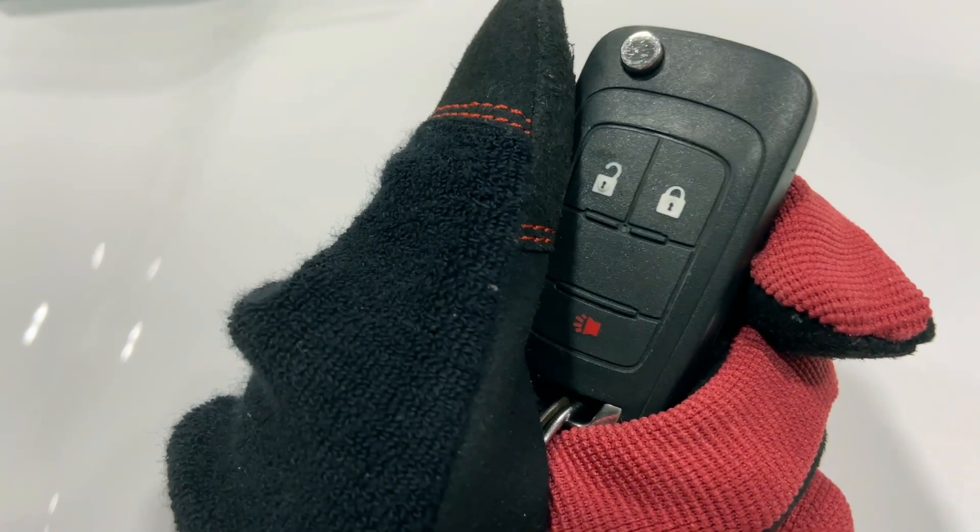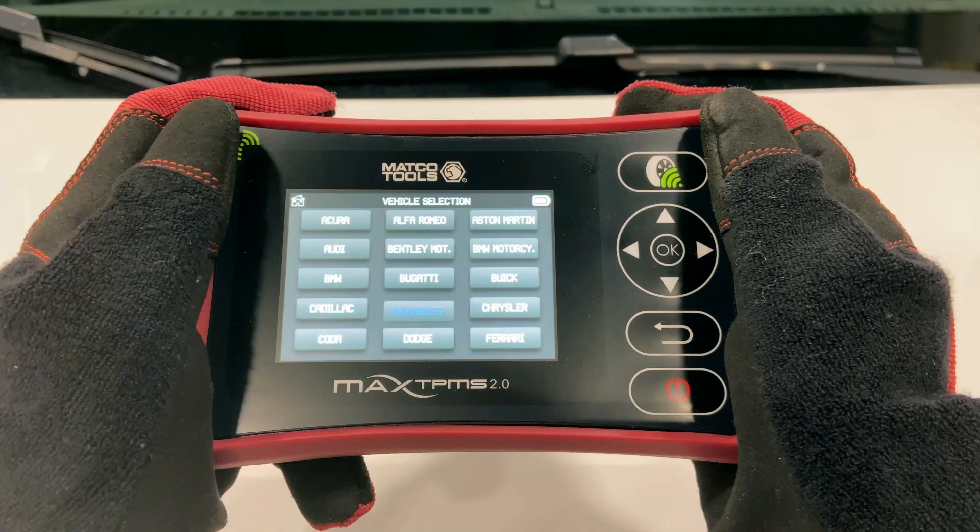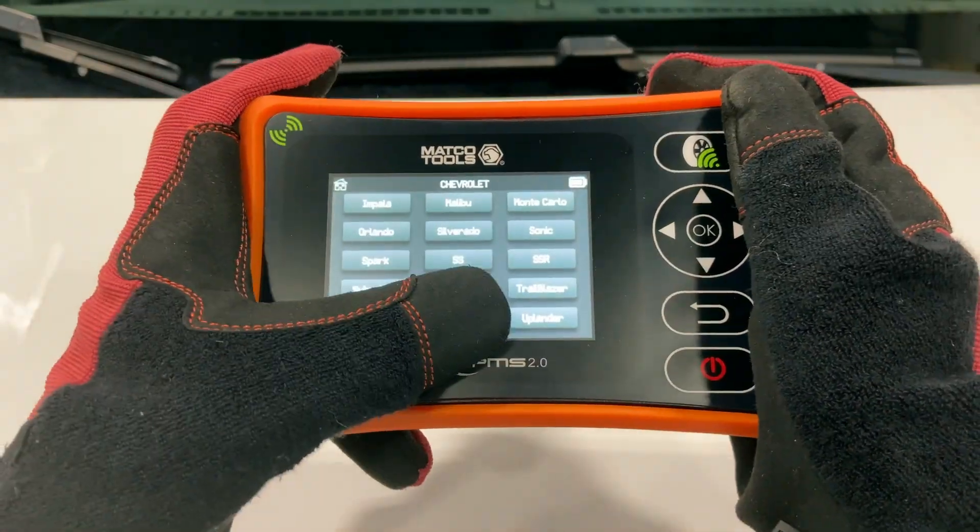Other features like key fob testing are just the start of how much this tool can do. Contact your local Macco Tools distributor to pick up yours today.